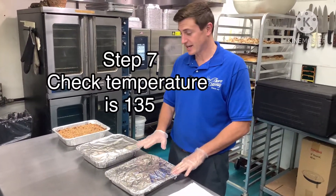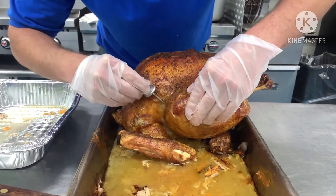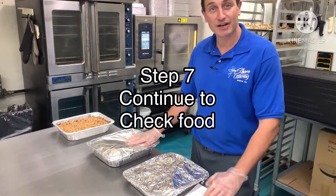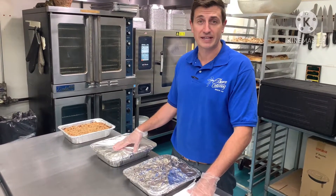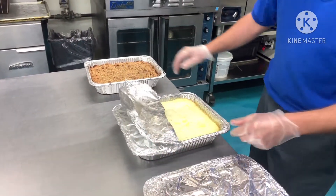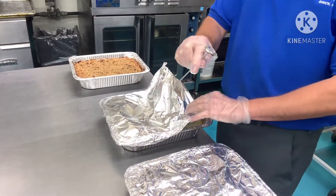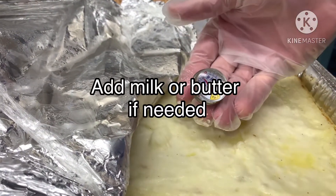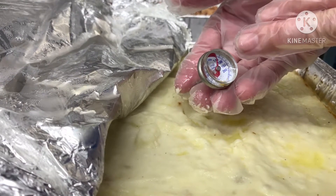We just took some of these entrees and sides out of the oven. You want to take your thermometer and stick it in the thigh here, in the deep part, to get the correct temperature. The stuffing, mashed potatoes, and mashed sweet potatoes — once you get them in the oven — are going to take about 40 minutes. After 40 minutes, I'll open it up and you can touch it to the center to make sure it's hot, or take a thermometer and put it in the center here. As you can see, it's coming up to about 135 degrees, which is the proper reheat temperature for food.